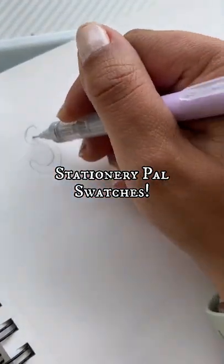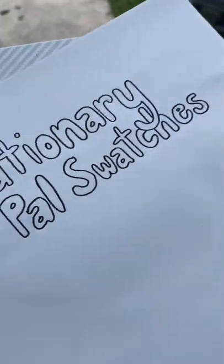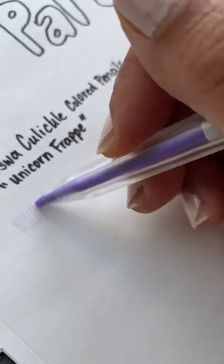I was about to start my swatches when I got three packages from Crayola and I'm so excited to check them out. But until then, here are the swatches from the things that I got from Stationery Pal.